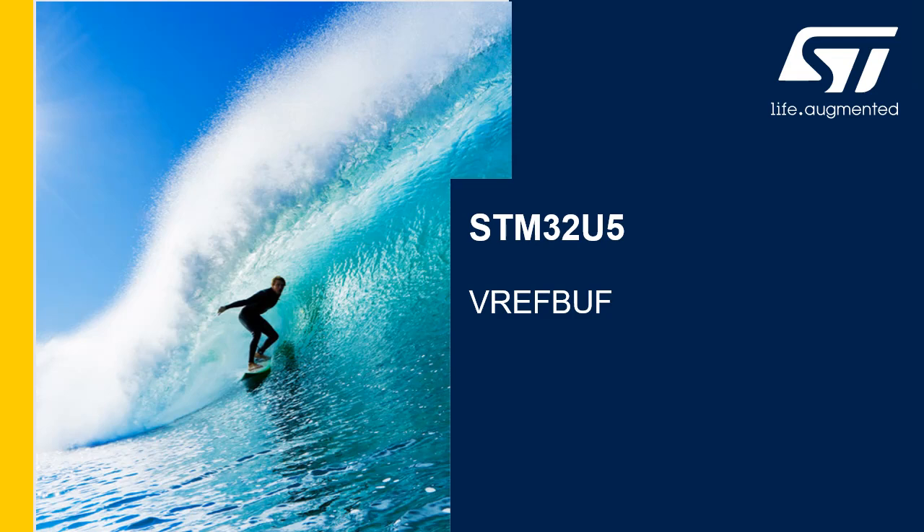Hello, and welcome to this presentation of the STM32U5 voltage reference buffer. It covers the main features of this block, which creates an on-chip reference voltage.